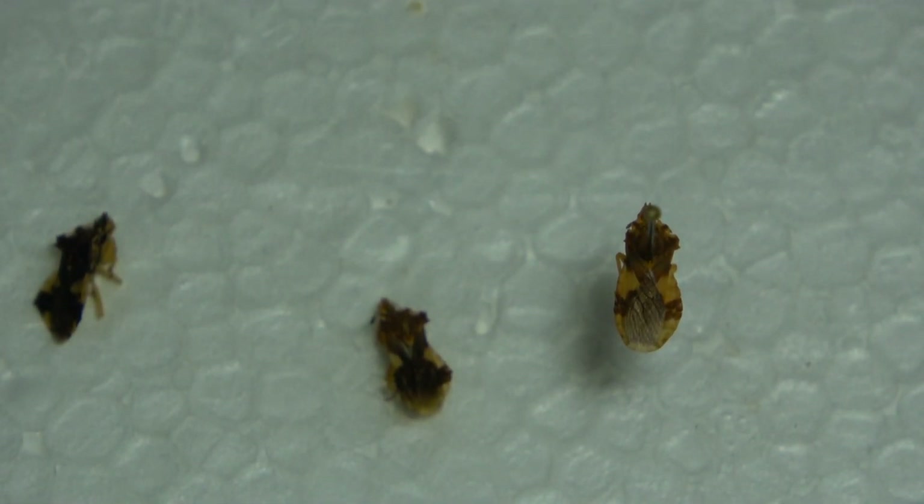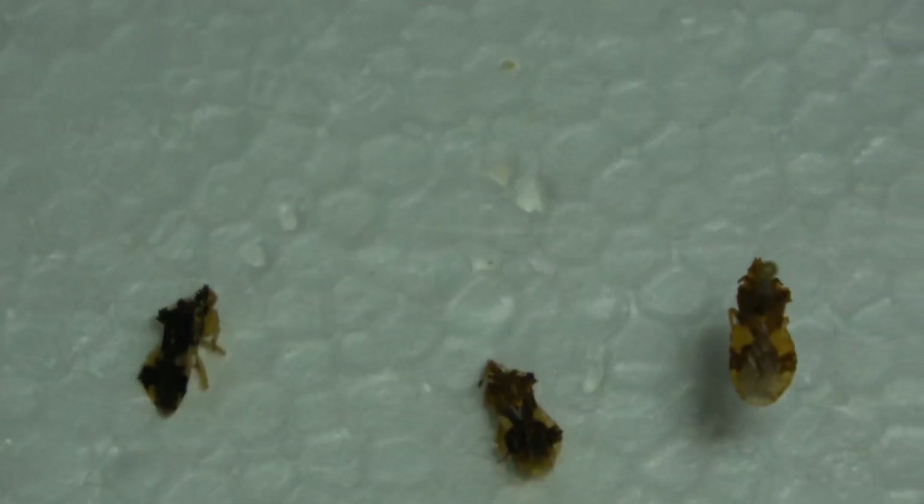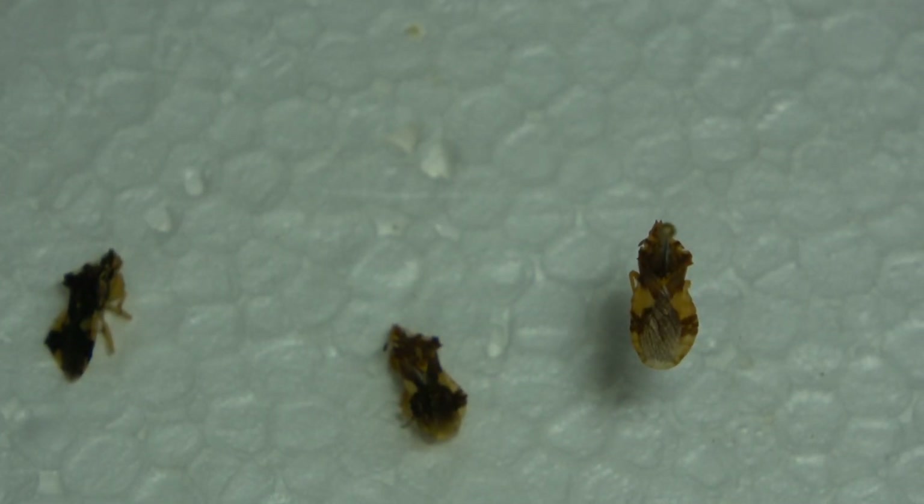I hope this helped give you a little bit of information on pinning true bugs. If you have any questions, ask in the comments and I'll answer them to the best of my ability. I hope this true bug pinning tutorial helped out a little. Stay tuned for the next pinning tutorial.